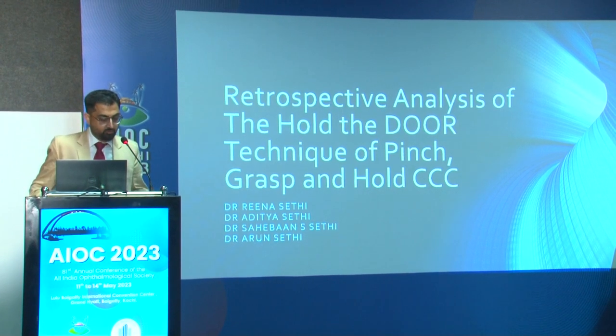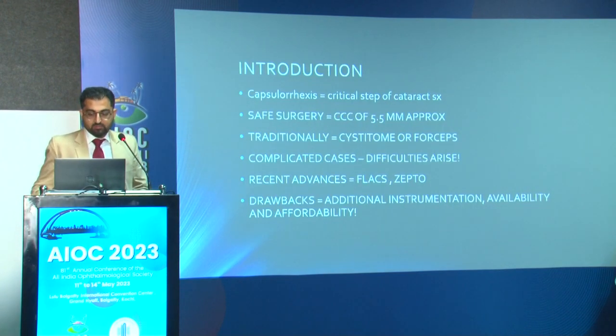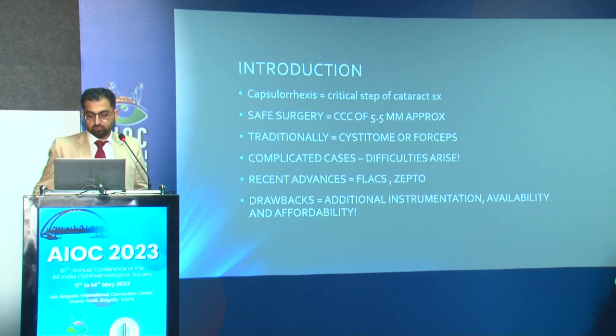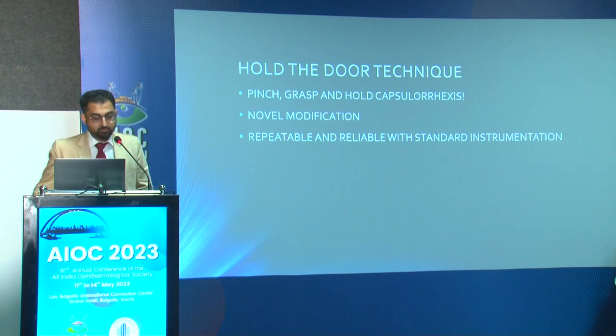Traditional CCC involves manual tearing of the capsule using forceps or cystotome, which can be inconsistent and challenging especially in complicated cases. Newer techniques like FLACS and Zepto have been developed to improve precision and safety of capsulorrhexis, especially in complicated cases, but they require additional instrumentation and are not always available or affordable. The Hold the Door technique aims to achieve a repeatable round capsulorrhexis using basic standard cataract surgery instruments.